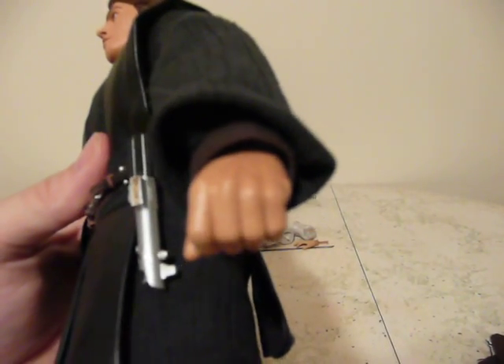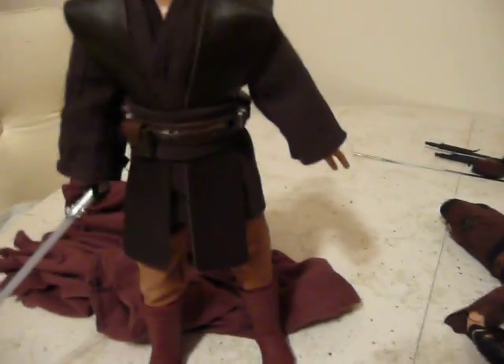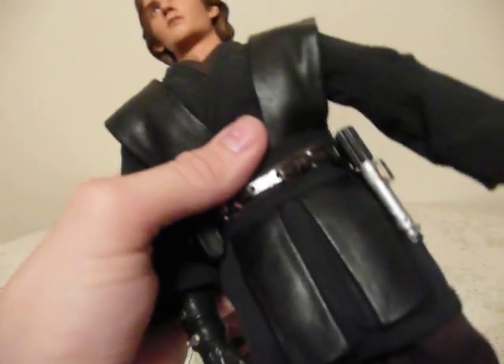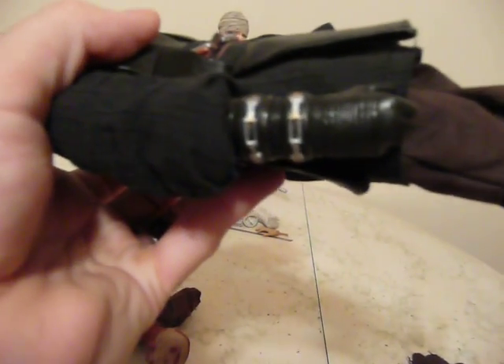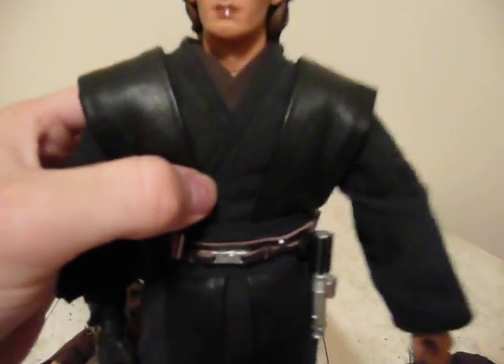This one has actual inner sleeves, which the Hasbro does not, and it's actually got the undershirt and everything, which Hasbro does not. The pants are brown, which is proper. The boots I think are a little dark on this one — I don't think the boots are supposed to be that dark in the film. But this glove is actually dark brown, which is accurate to the film. Overall, this one was a much better, much more accurate figure.